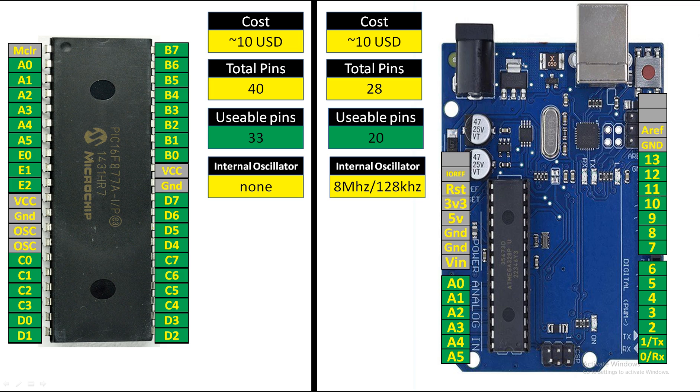When talking about the Arduino UNO board specifically, only the external 16 MHz oscillator is used during programming. If you remove the chip from the board you can use the internal oscillator. But when you have an external oscillator, why would you use a lower-value internal one?